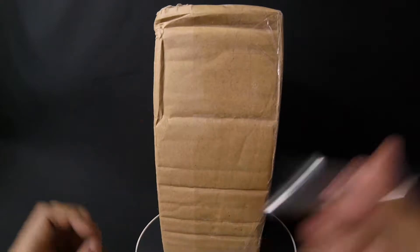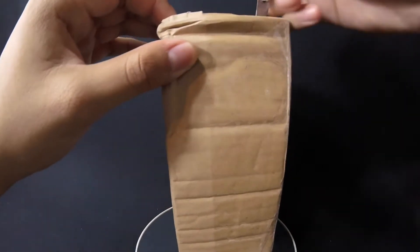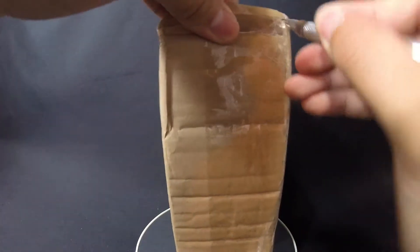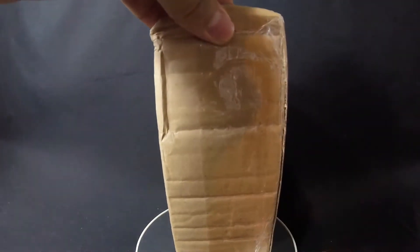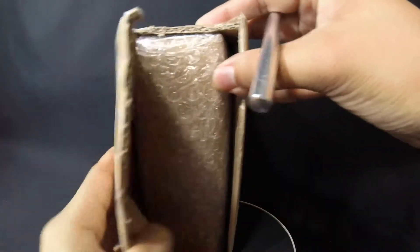Alright guys, got my trusty exact knife right here. Let's go ahead and cut it off. Another reason why I'm letting you see the side of the box is because both have shipping information that — for y'all creepers out there — I don't want y'all to see, so y'all don't stalk me. Ooh, bubble wrap! I already like that.